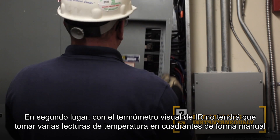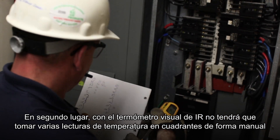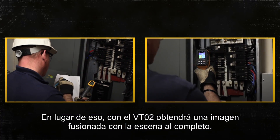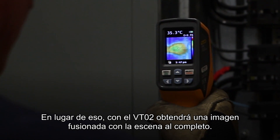Second, with the Visual IR Thermometer, you can eliminate the task of taking multiple grid temperature readings manually. Instead, with the VT02, you get one blended image — you get the complete picture.